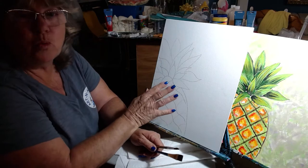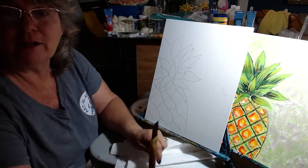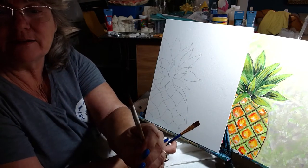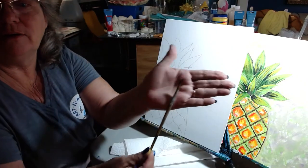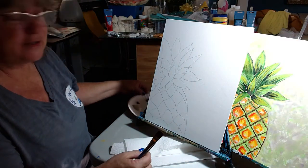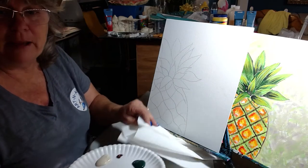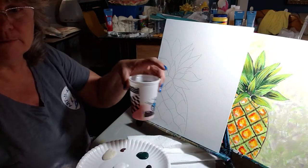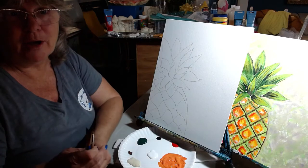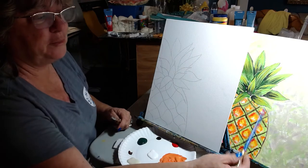Today your kit includes one canvas board with a pineapple drawing and a big flat brush, and one round brush. You have the two brushes and then you have lots of colors. You'll need to get a plate to put your colors on, some paper towels, and a cup of water. Then we'll be ready to get started. You could go ahead and pause your video until you're all set up and ready to go, and when you come back we'll start a beautiful pineapple.